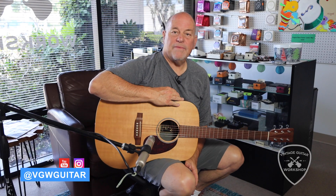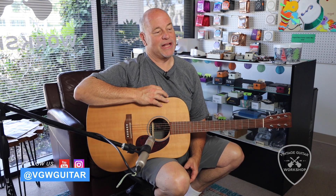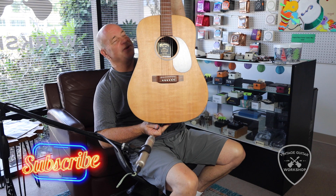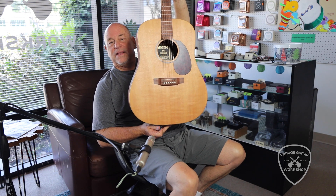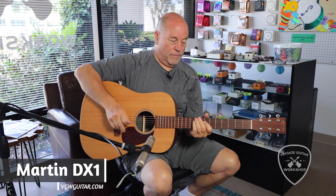Good day folks, Bob Ryan, Vintage Guitar Workshop, doing some demos with Alan. John's in the back — John, say hi. Hi! We have a lowly — beautiful though, in good condition, sounds good too. We just did a D28, didn't we? And now the DX1, Martin, newer one.